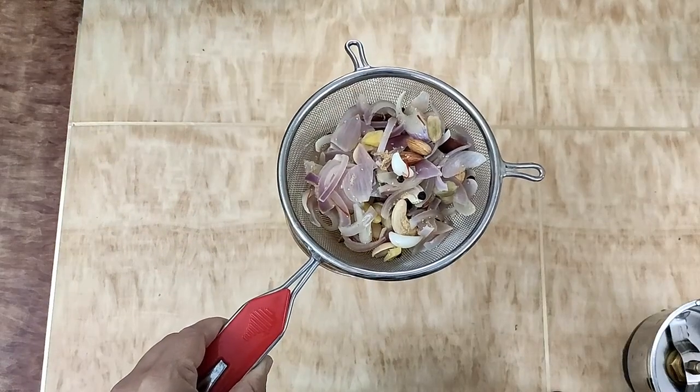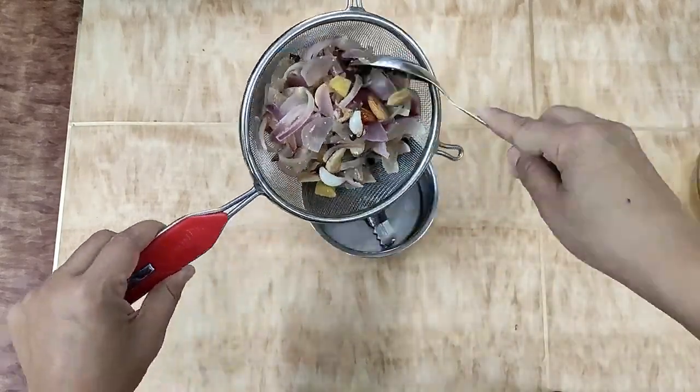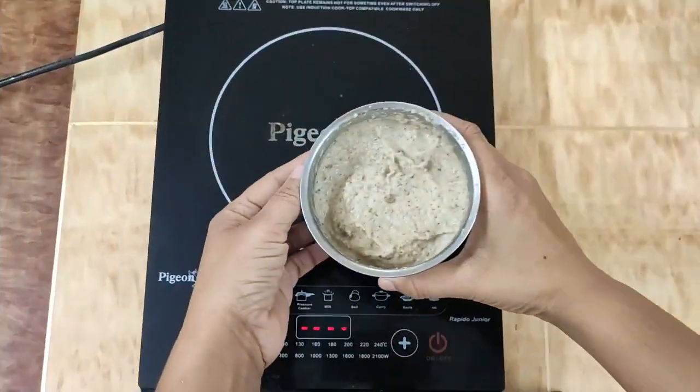Put this stock aside for the gravy. Then put it in the mixer and grind it. Our paste is ready.